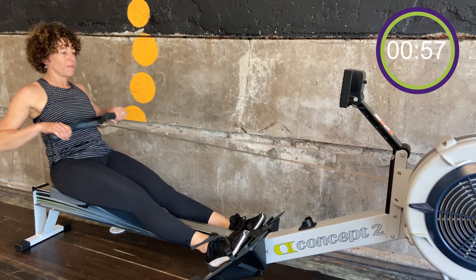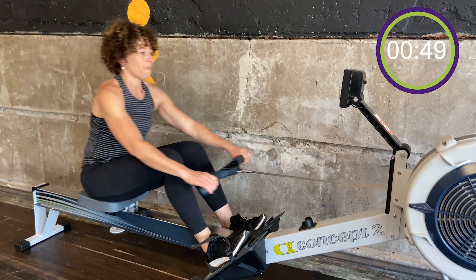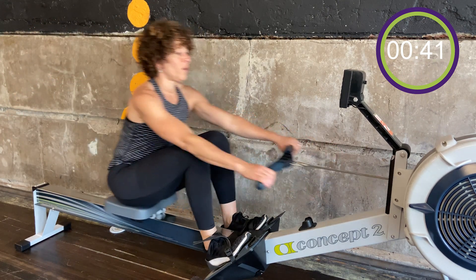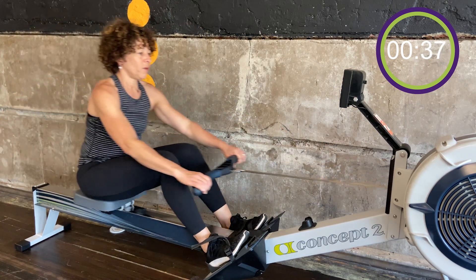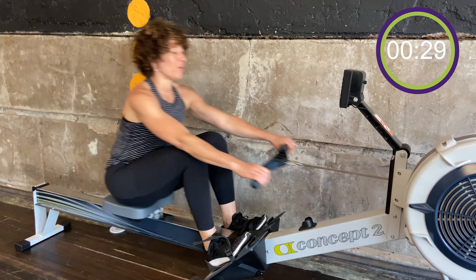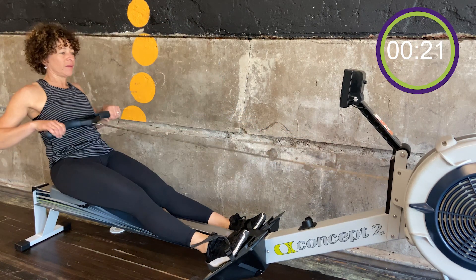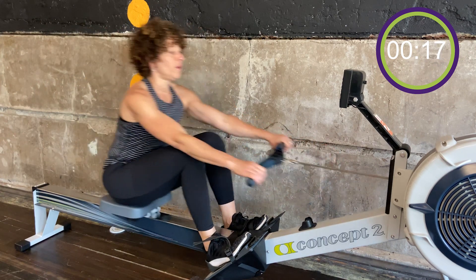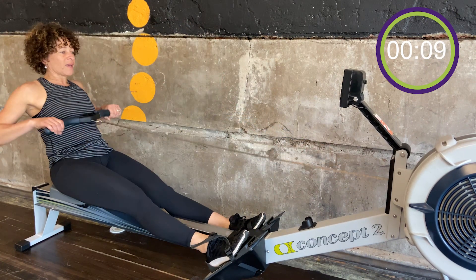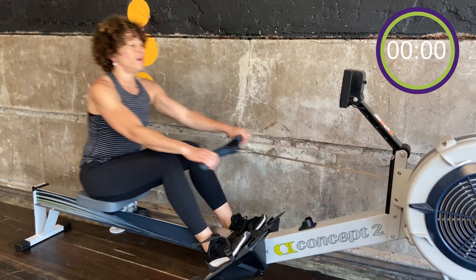A minute left. Here we go — use your breath to help you keep stroke rate, as well as feed your body with some oxygen. Almost there at the three minutes. Ten seconds. Easy paddle in five, two — easy paddle.